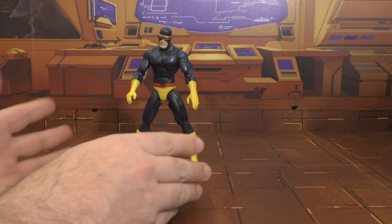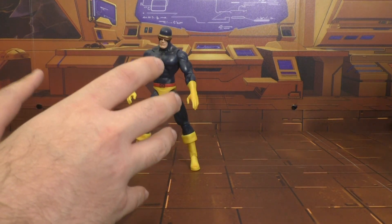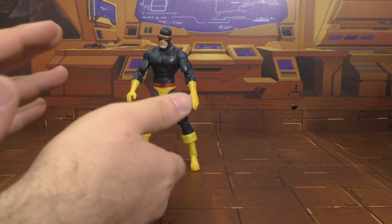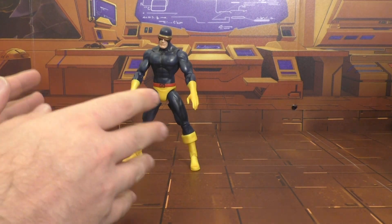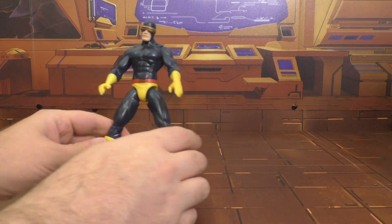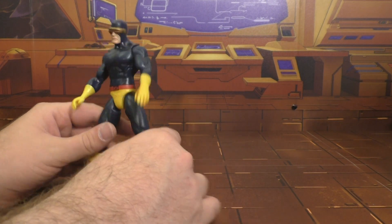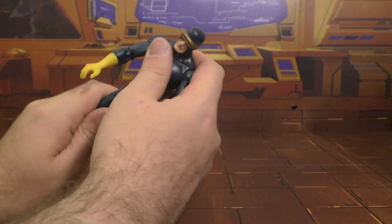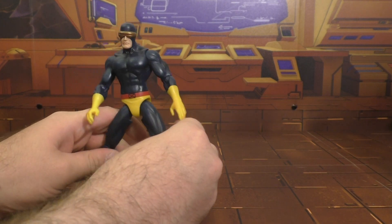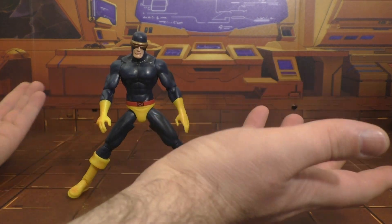All in all, I'm going to give him a four out of ten. I think the yellows would have really benefited from being a little bit darker, or the blue could have been a brighter blue. Having such a dark blue with such a bright yellow sets up a pretty strong contrast that I don't like. Poseability is pretty crap, the legs are loose and they don't even bend that far — they just suck in general. So we're going to toss him off to the side.